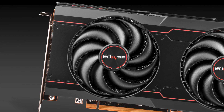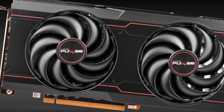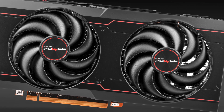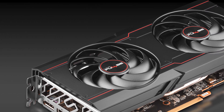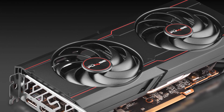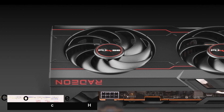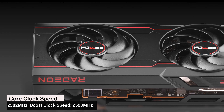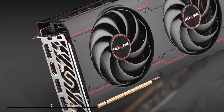The Sapphire Pulse retails for £375 and it's perfect for a stealthy build thanks to the black and red design with no RGB lighting. The Dual X cooler uses streamlined fan blades for greater airflow and lower noise and the cooler is just 240mm long and 2.2 slots deep, ensuring that it's going to fit in most cases. You're going to need at least a 500 watt power supply with a single 8 pin power connector.